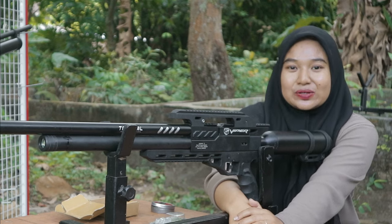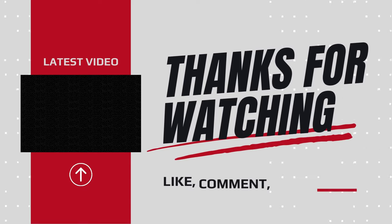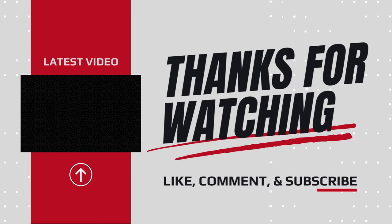Teman-teman berdealer, mungkin gitu dulu informasinya. Terima kasih banyak dan salam satu laras. Terima kasih.